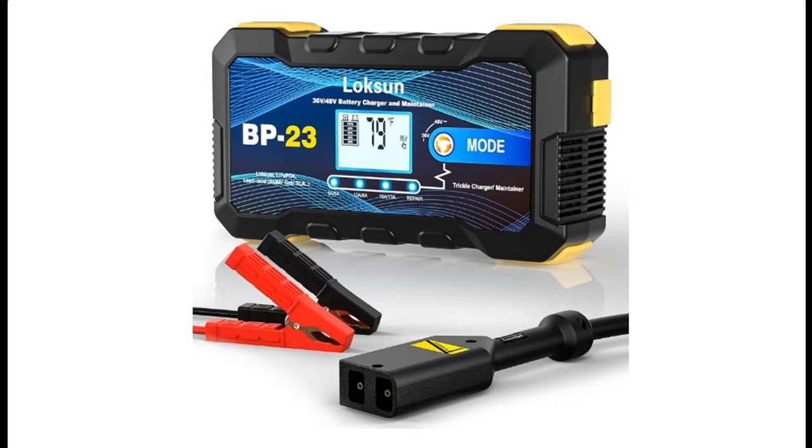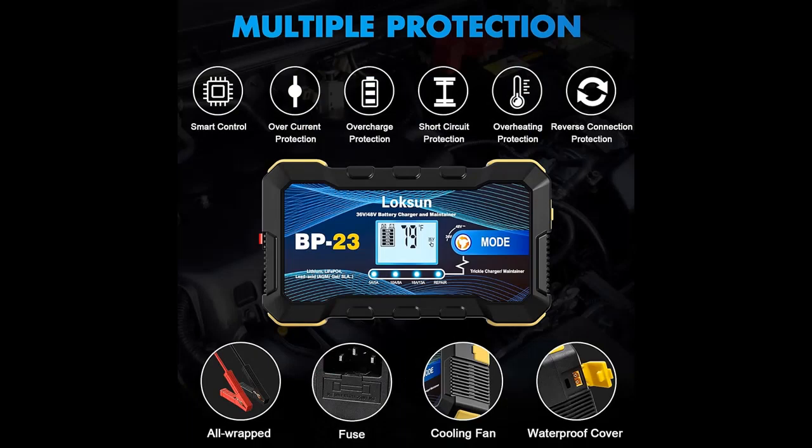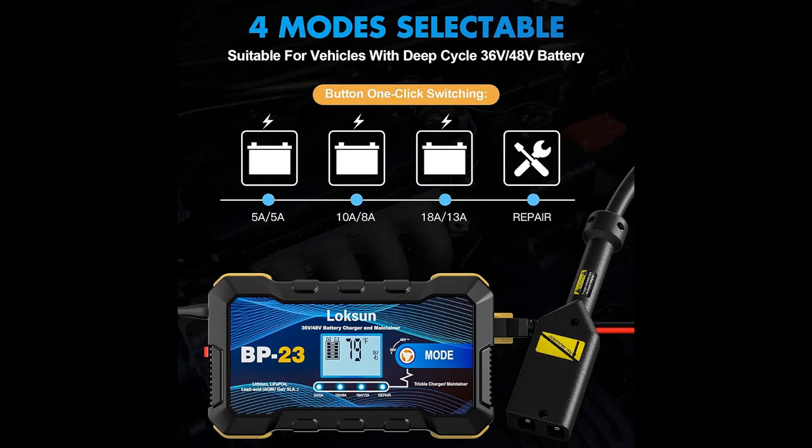Input Voltage: 100–240V, 50/60 Hz. Charging Current: Max 36V / 18 Amp, 48V / 13 Amp. Minimum Starting Voltage: 26 Volt. Note: if the battery voltage is lower than 26 Volt, the charger will not charge the battery.